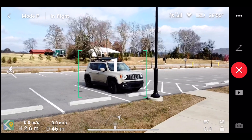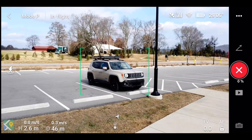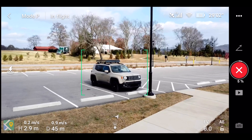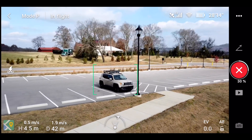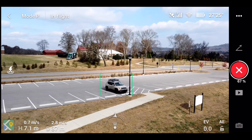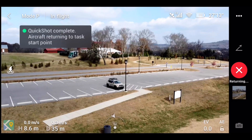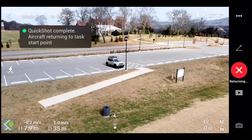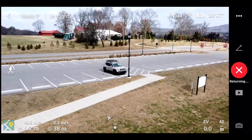Three, two, one. You can take over at any time if there's an issue. And what I like about the dronie is it goes right back to where it was so I don't have to reframe the shot again.